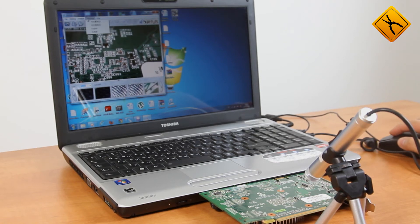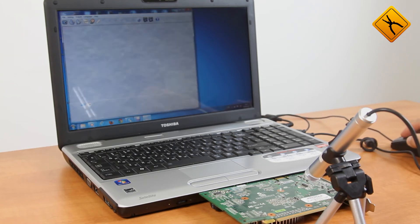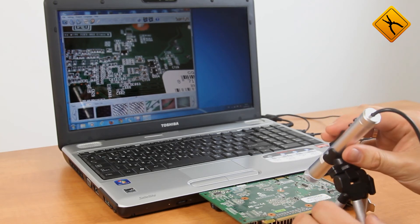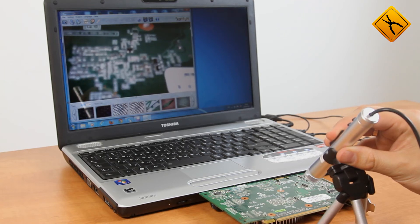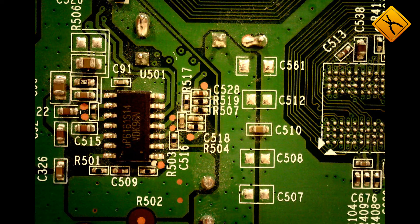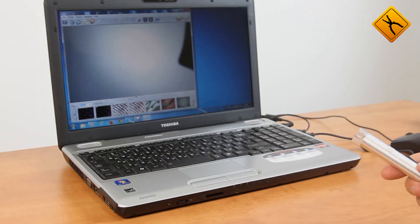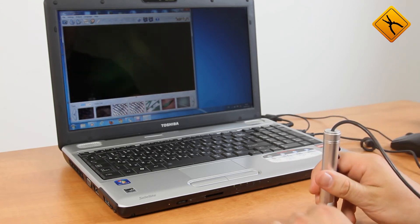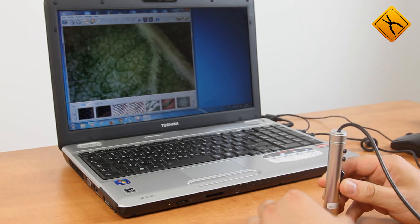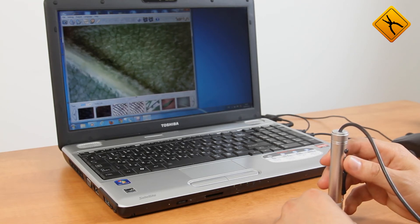Run the software and set the maximum resolution. Now let's take several pictures, starting with a video controller PCB. We then take the microscope out of the holder to make several shots of a leaf. Press the button and here is the photo.